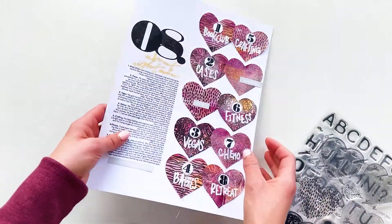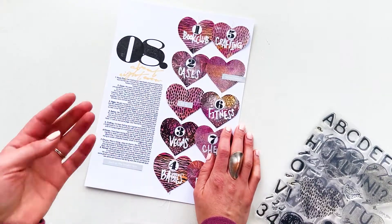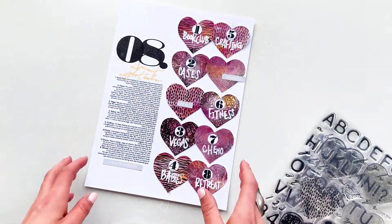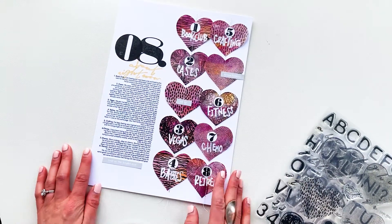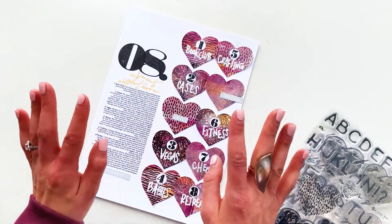So today I'm going to be messing around. I actually made this initial process for Instagram, so the rest of the process video is taken in a different orientation, which is going to be a little bit awkward. I'm sorry about that. But anyway, I hope you guys like this and I'm excited to show you how I made this page.